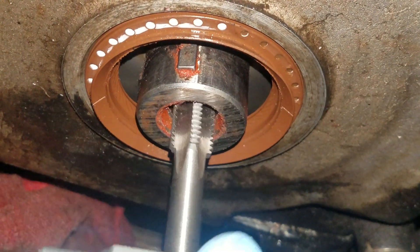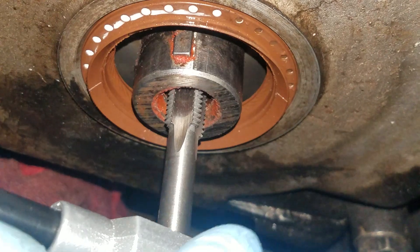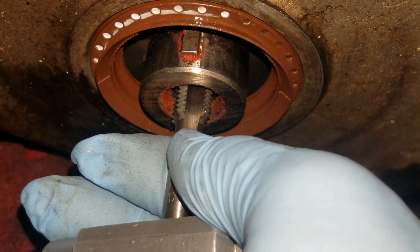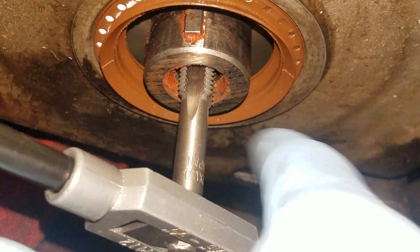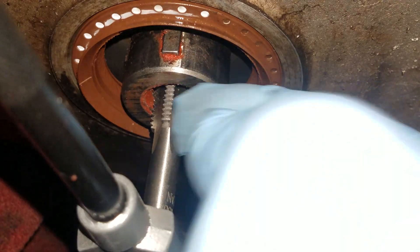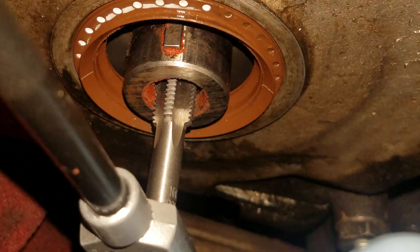To continue doing it, you just keep running that tap in and out, keep screwing it in. Whenever it gets stiff, you'll turn on it and I usually do just one full turn and then I back it out. Basically, what you're doing is you're taking all the debris that's being cut and you're pulling it out.